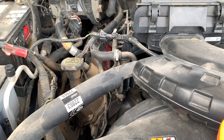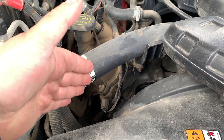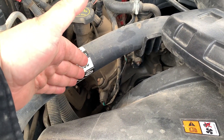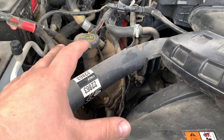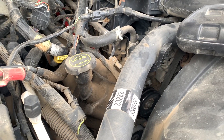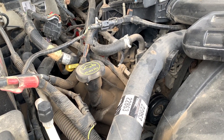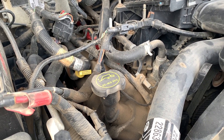Now of course you may also get the code if your variable timing is failing, so you need to determine if the issue is mechanical or electrical. In this video we'll cover a range of codes: P0340, P0344, P0345, and P0349.